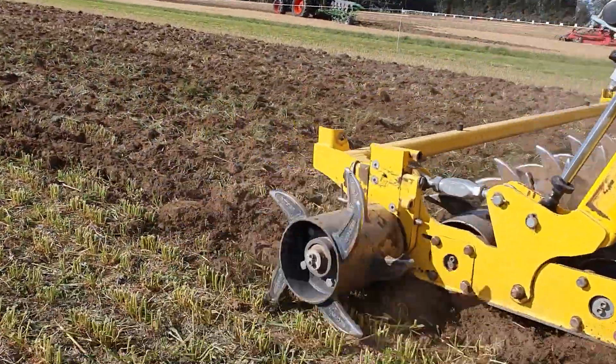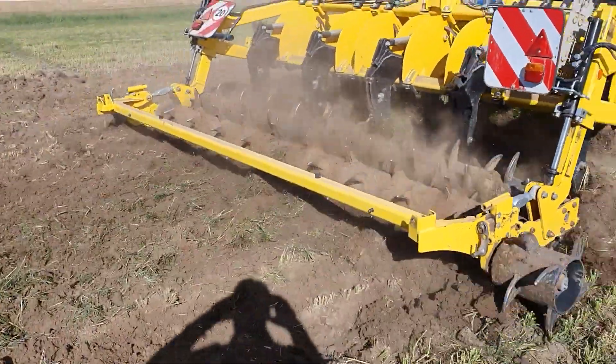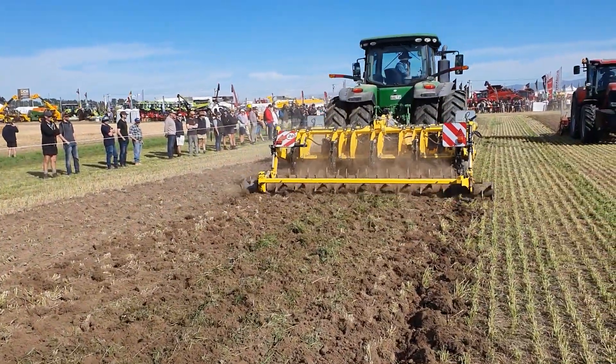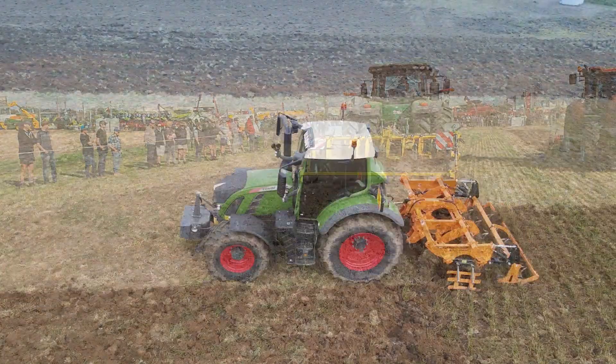...in the spring, we basically don't use our plough anymore. I ploughed one paddock in five this year. But we use time in our cultivation process.